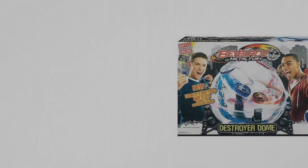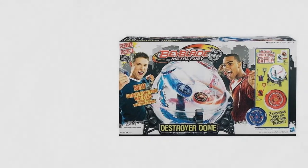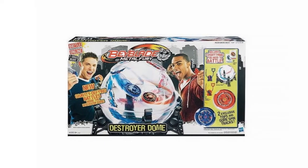Introducing Hasbro's Beyblade Destroyer Dome. The great thing about it is that it incorporates the Beyblade discs into a battle arena, where mid-air collisions and battle are carried out.